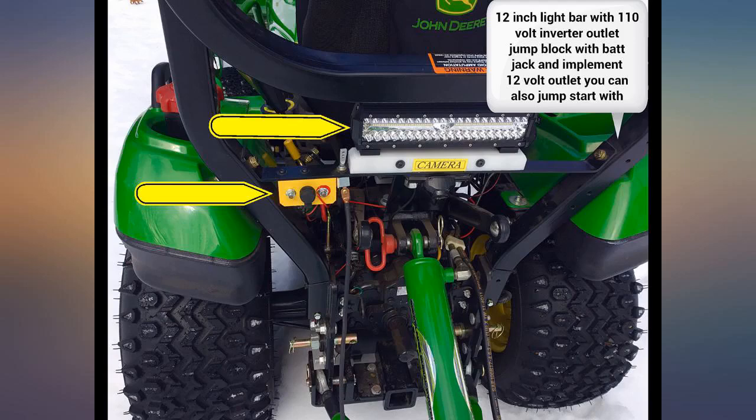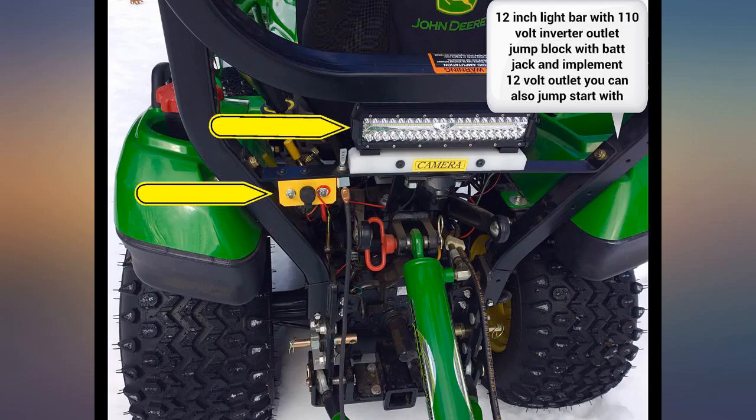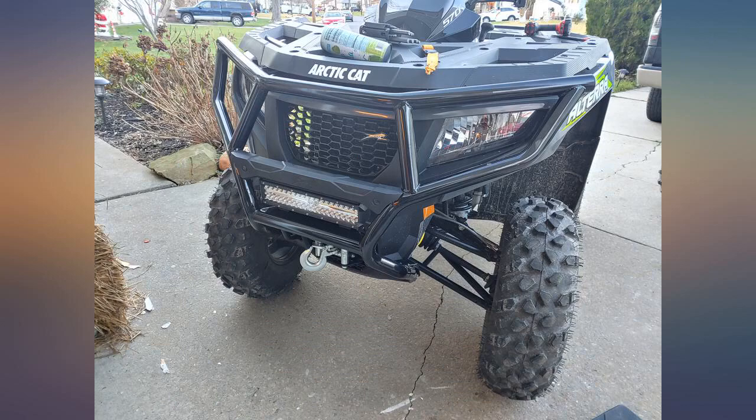I installed these on two of my JD tractors along with some 4 and 6.5 inch LED lights and they work very well. I also put it on my snowmobile hooked up to the high beam. It works well without a battery but has a high flicker at low RPMs. If my sled had a battery it wouldn't flicker. But it works awesome on my car and on a buddy's sled.